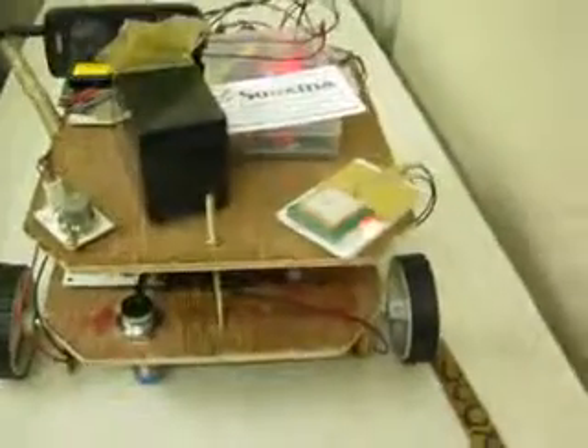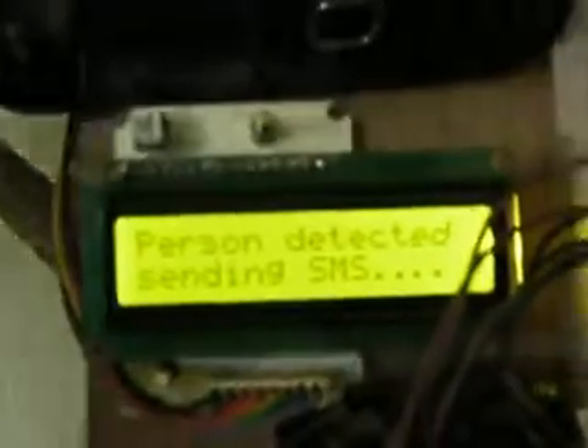Here we are going to use the metal sensor. When metal is detected, the system shows 'metal was detected' on the display. If any person is detected in front of the PIR sensor, it will show 'person detected, sending SMS.'